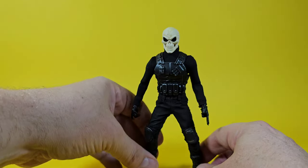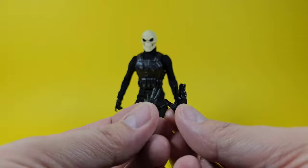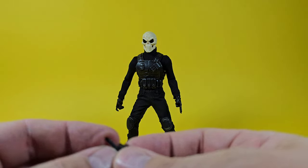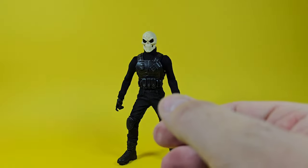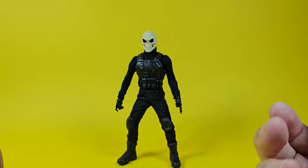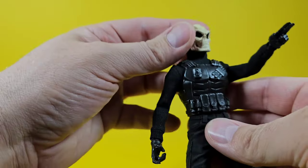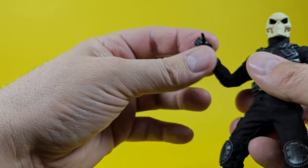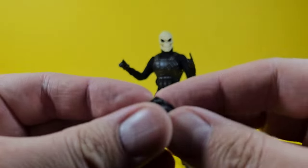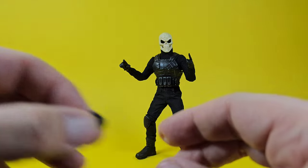He comes with a nice array of hands — this is where we're getting into Mezco-style stuff. You get a couple of reaching-out type hands, the middle finger — a nice Mezco touch — and a single pointing hand. On the figure I've put the double-pointed fingers so he looks like he's directing his squad to move out. He's got gun-holding trigger hands and a grasping hand for holding a knife or other weapon.